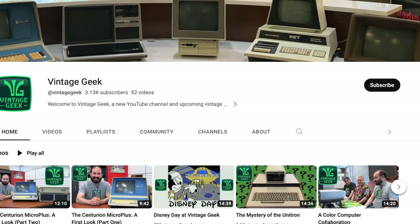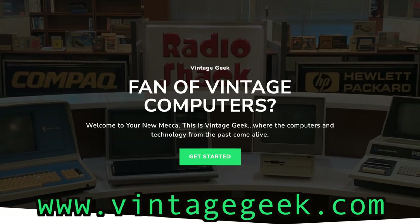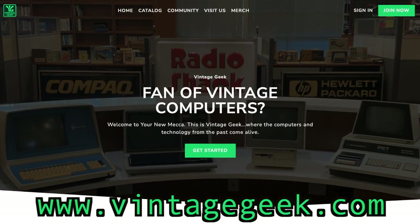Just a quick reminder: if you like vintage technology and vintage computers, please like and subscribe — it helps us a lot as we grow. I encourage you to become a Vintage Geek member; we've got a lot of extra content on the site at VintageGeek.com.